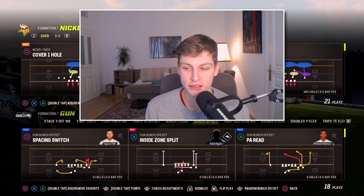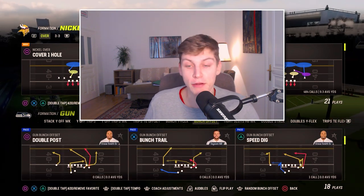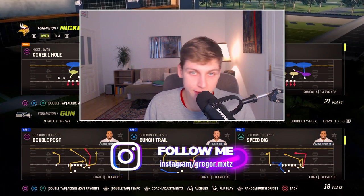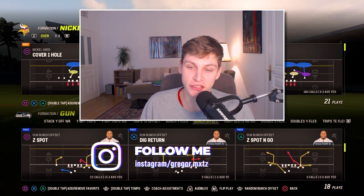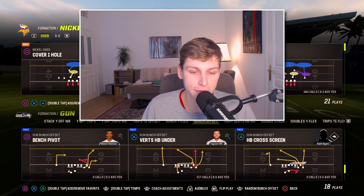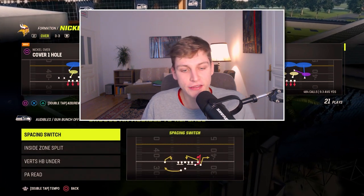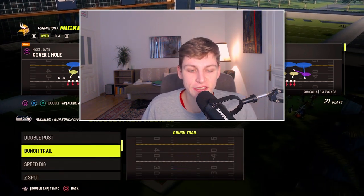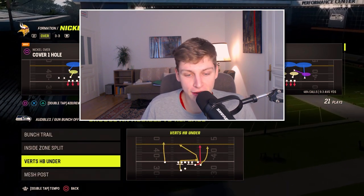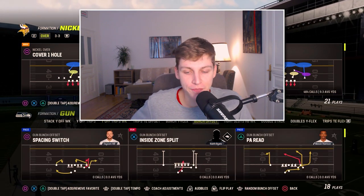The reason why this bunch is so good — just look at the plays: PA Reed inside zone split, which is a great run; double post this year is not great, not going to include it because the post does not beat man coverage; bunch trail, which is rare for a bunch offset; Z spot, dig return, flood, curl flat, also bench pivot, HP under, mesh post. We're going to set our audibles: spacing switch exchanged for bunch trail, and instead of PA Reed we want mesh spot. We have one run play in there so we can run the ball whenever we feel like it.